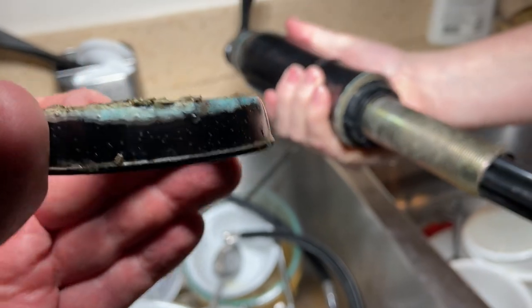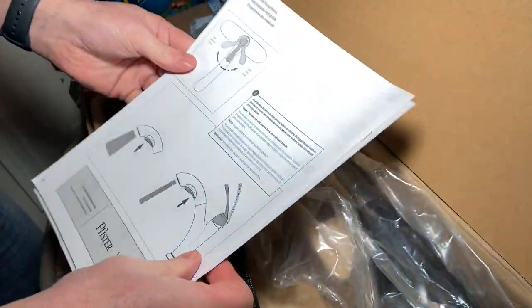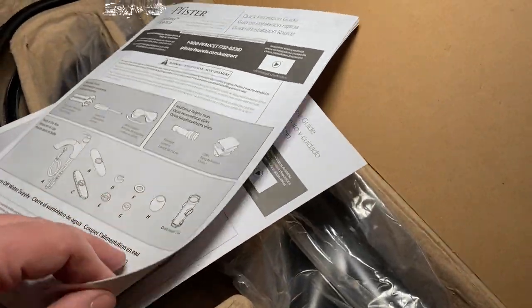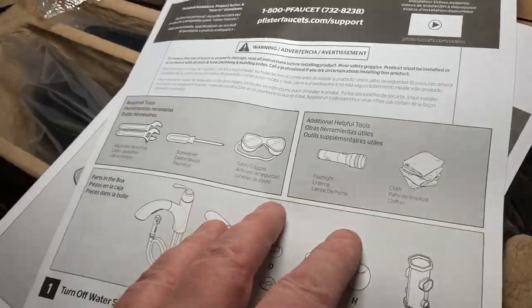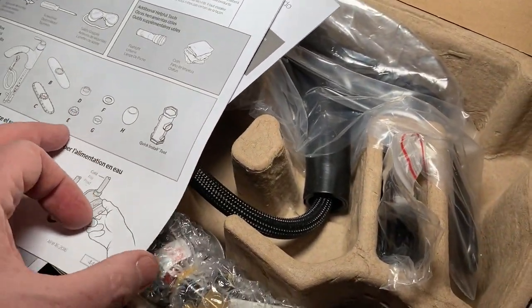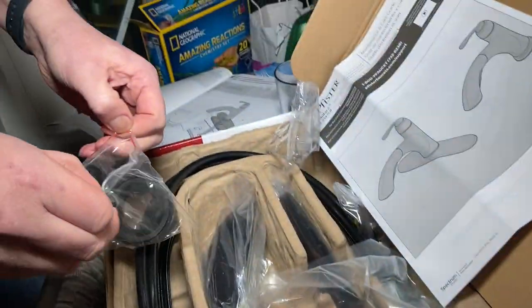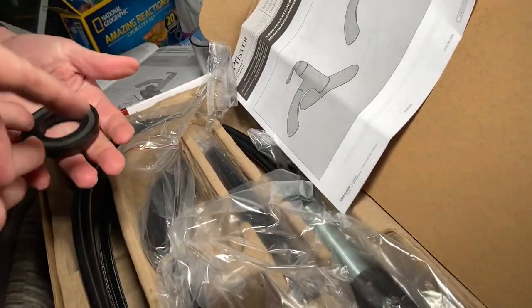That's definitely been deteriorating for a little while. Let's get the holes all cleaned up. The first thing I like to do is grab the manufacturer specifications — I like to know what they say they want you to install it with. Some say they want silicone, some say they don't want anything. They list required tools and helpful tools but it doesn't say anything about silicone. We need this little mounting plate for a single-hole faucet and then the faucet mounts on top of that.